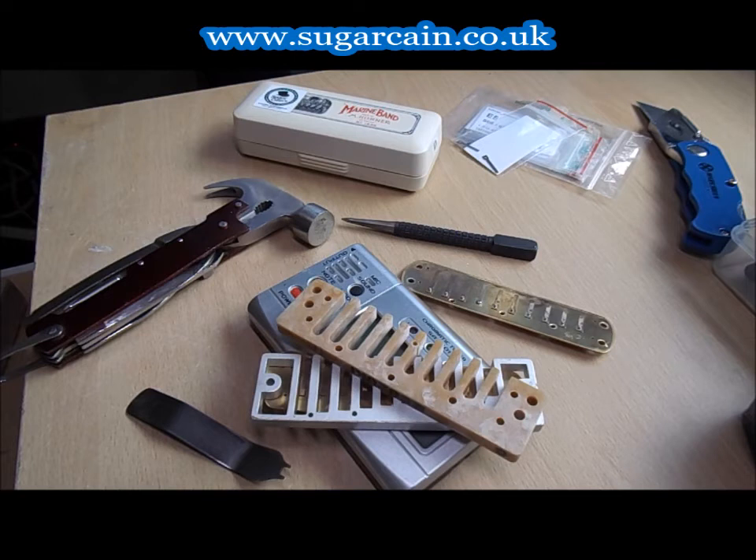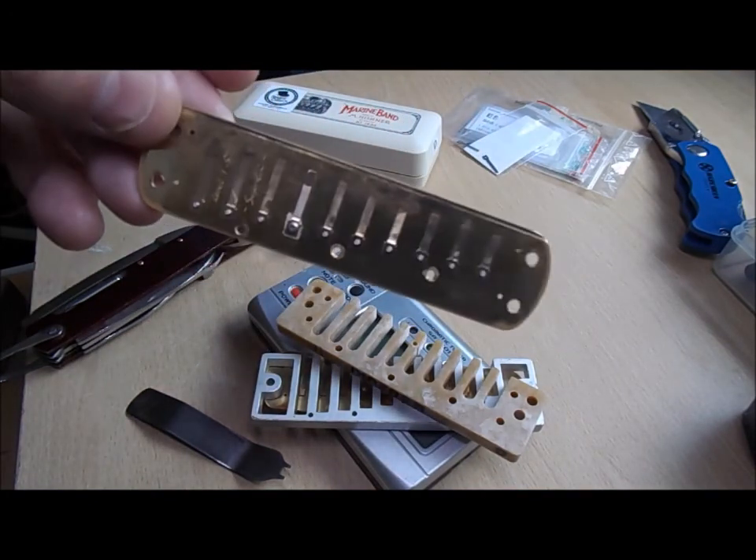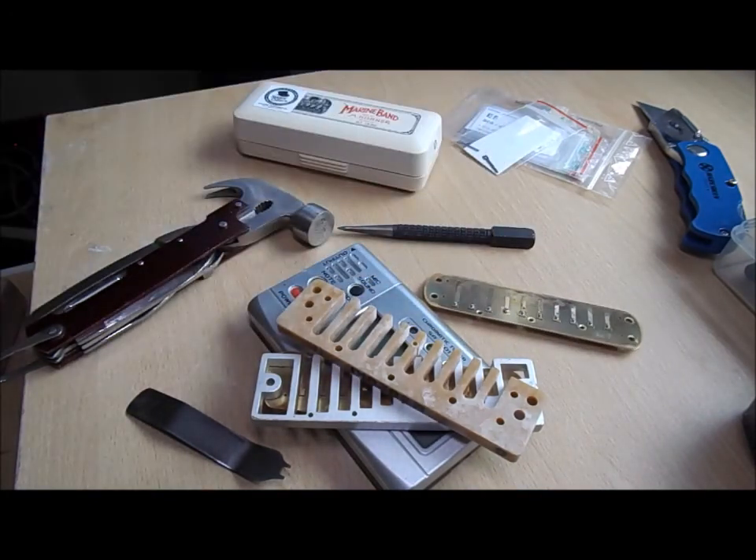Hopefully this video saves you a good couple of quid. Steve, on behalf of everybody, thank you for sending in your broken Sugarcane harmonica — it worked really hand-in-fist for this video. Thank you buddy, and everybody else watching please visit the website, like, subscribe, email, or send it to a friend. Thanks a lot guys.